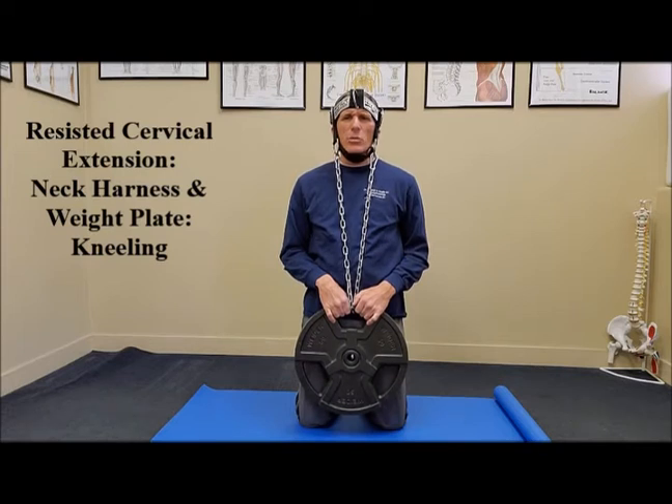You want to be extremely safe whenever you are performing neck strengthening exercises. Always work through a symptom-free range of motion. Move very slowly and control the eccentric phase of the exercise. Always start at your current health and strength level and increase the intensity in small, gradual, calculated increments.